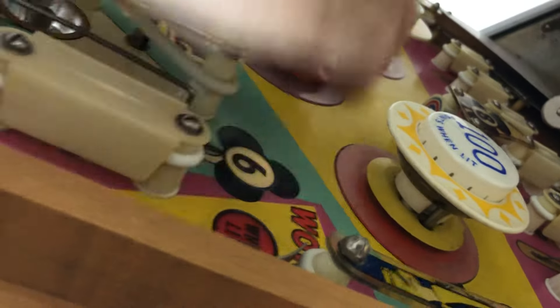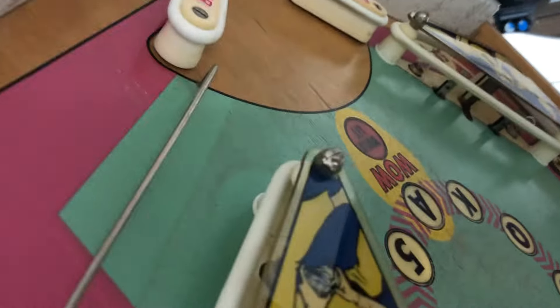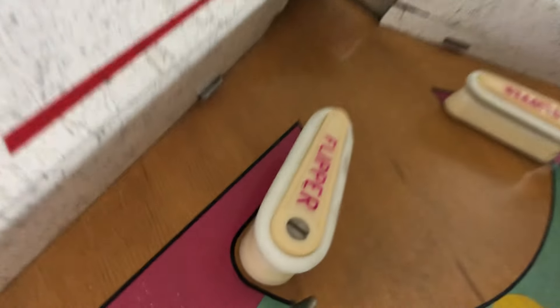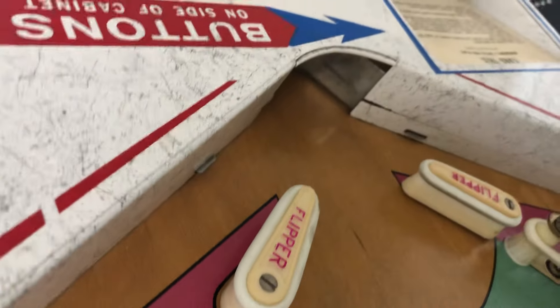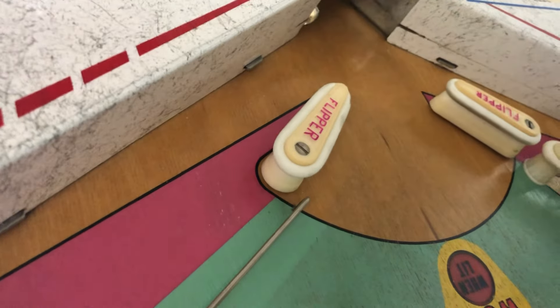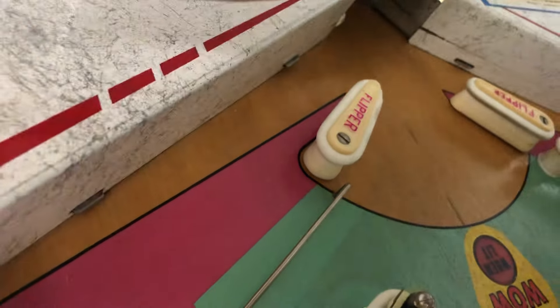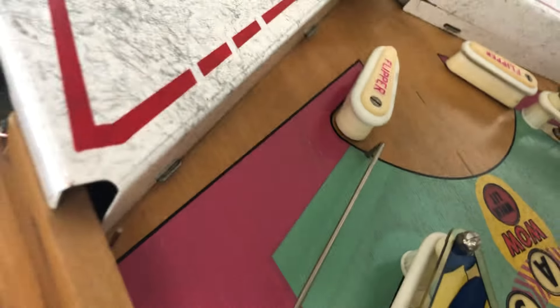We're getting a flipper rebuild kit. I'm getting two new yellow skirts and one new red skirt. I'm replacing the flippers, however they don't have this red anymore so they will be blue. Just so you know, these flippers are gonna be blue. I replace them because they break over the years — you'll flip one day and chances are one of these is gonna crack.